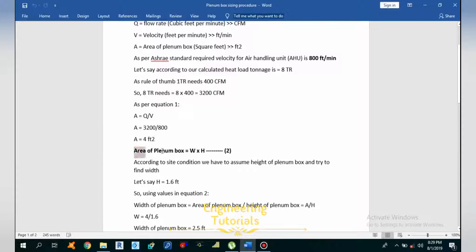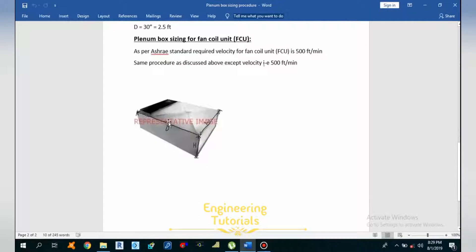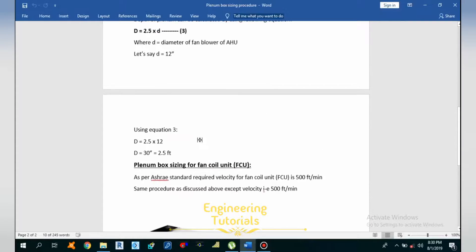Before moving to equation 2 — area = width × height — let me show you a figure. This is the plenum box of the air handling unit. As you can see, this is the width, this is the height, and this is the depth of the plenum box. This opening will be connected to the suction side of the air handling unit. We need to calculate these three parameters: width, height, and depth.